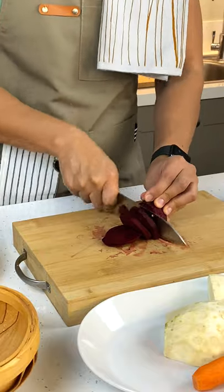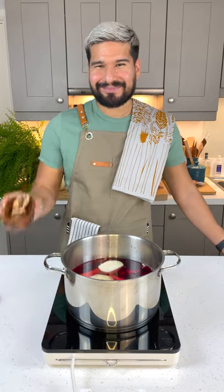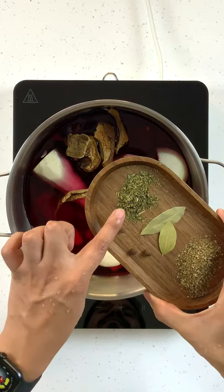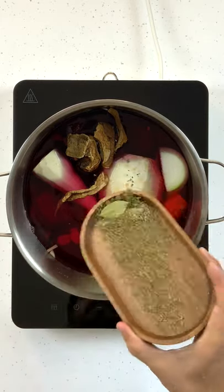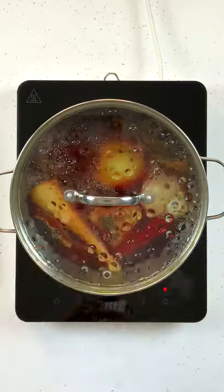I'm going to slice up the beetroot and into the pot they all go. Top up with water, add in your dry mushrooms and your spices: lovage, allspice, bay leaf, and marjoram. Season with salt and pepper, cover and let boil for about an hour.